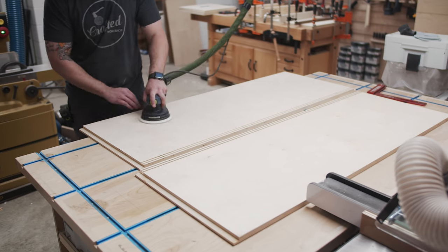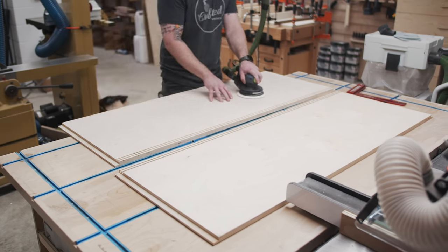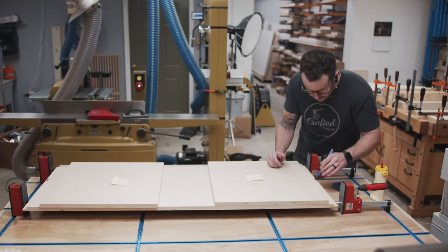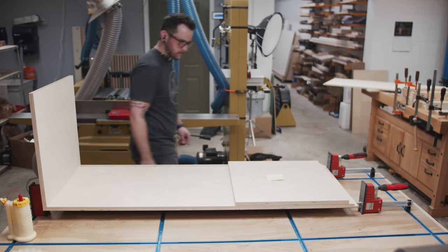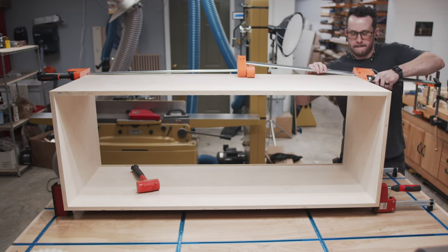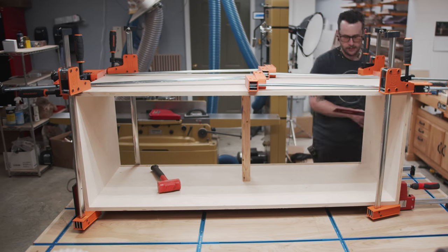On Baltic birch and other veneered plywoods, I usually start and finish at 180 grit since they're pretty smooth from the factory and I don't want to risk sanding through that thin veneer. Assembly went fairly smoothly, which is one of the reasons I love using rabbets and dados — they're pretty much self-squaring. I did have a little trouble with the top panel bowing under the clamping pressure, but I added a scrap piece of 2x4 in the center to help keep this from happening.